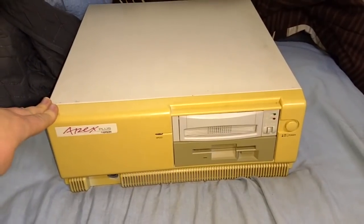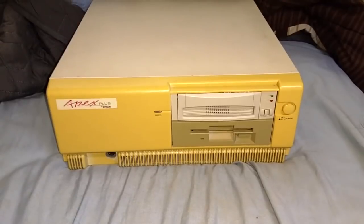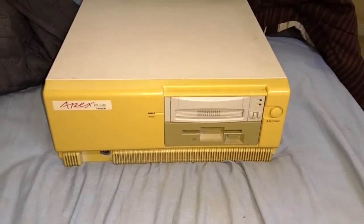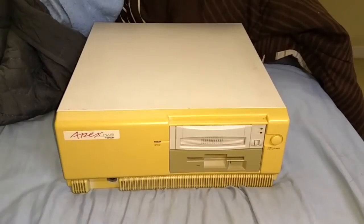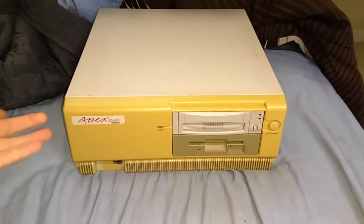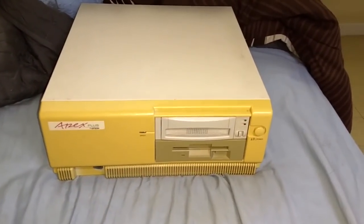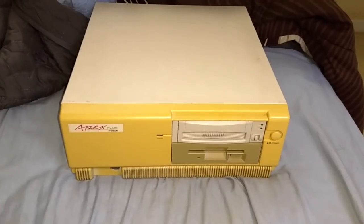Just to recap — this computer originally belonged to my high school math teacher. He bought it new, and as far as I can tell, he used it as his main computer until around 1997, which is quite impressive. Sometime between 1997 and 2008, when I started high school, he moved it into his classroom for students to use. When I started high school in 2008, I remember seeing this thing for the first time — an obviously very old computer next to the modern computers, complete with the original Epson CGA monitor and Epson Apex dot matrix printer.